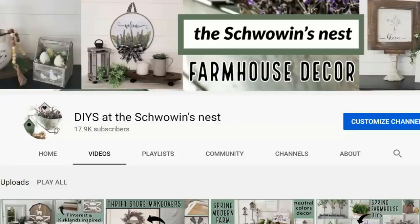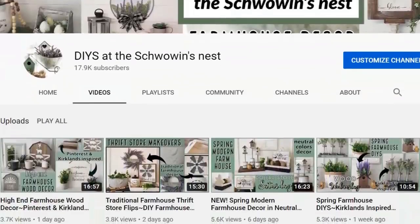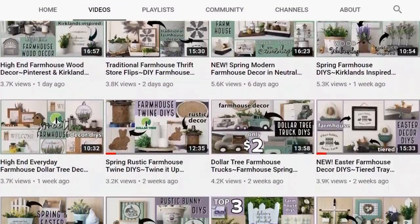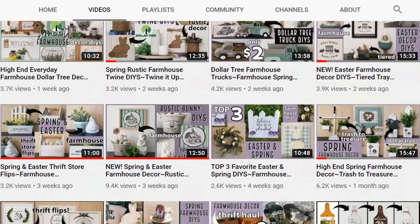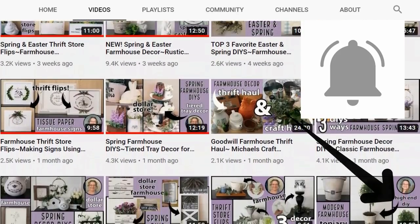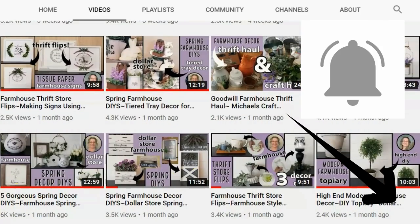If you're new to my channel, welcome — I'm so glad you're here! If you like farmhouse decor as much as I do, along with some coastal, some thrift flips, some Dollar Store Saturdays, and Timber Tuesdays where I use lots of wood in my DIYs, I'd love for you to stick around. Hit that subscribe button and the notification bell — you won't want to miss any of my future videos.